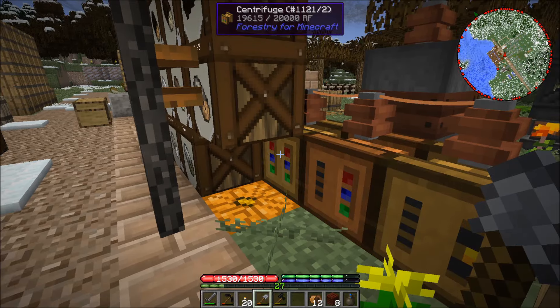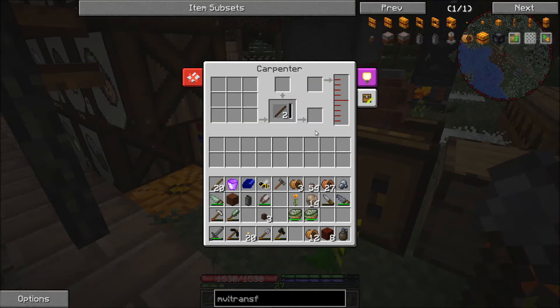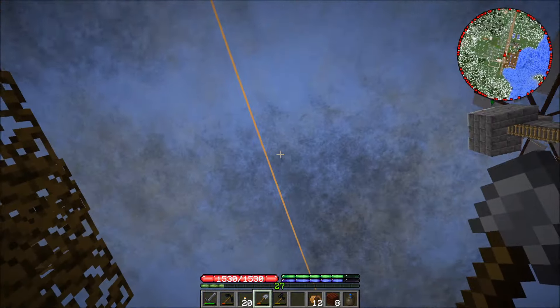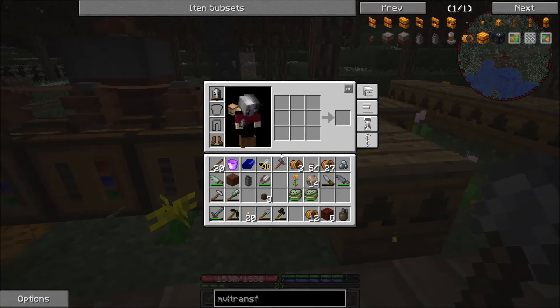Now I've got a whole bunch of combs — I can throw these in here and it processes really fast. We don't lose power on the machine, we can put stuff into the carpenter here, put stuff into the squeezer, we've got power reserves, and the power network is able to keep these capacitors charged.